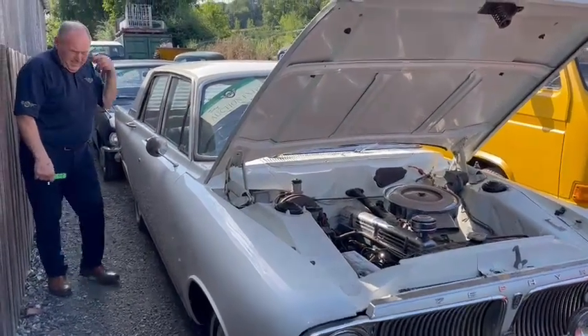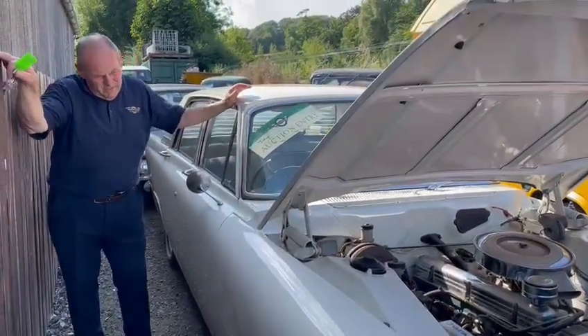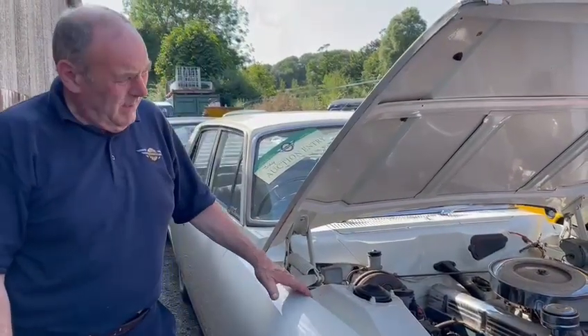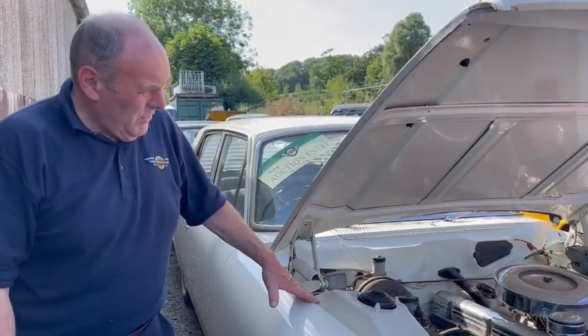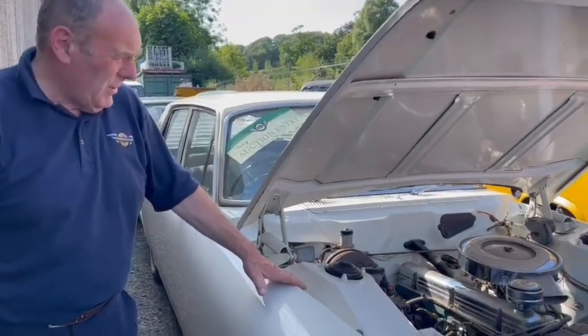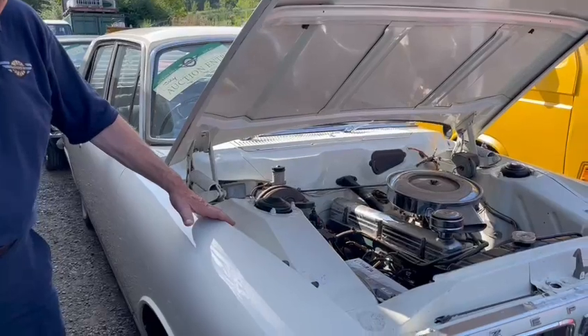Right then, here we go — the Zephyr. Zephyr 6, Mk3. Probably my favourite Zephyr, to be fair, this model. This is a lovely car, ermine white as you can see. South African car, but it's a solid old bus. It really is ever such a nice car.